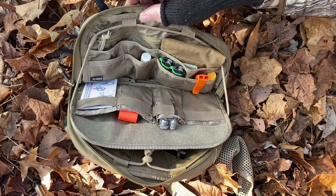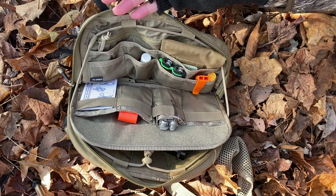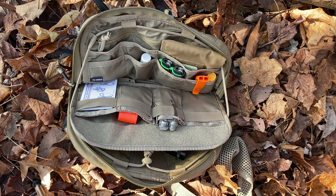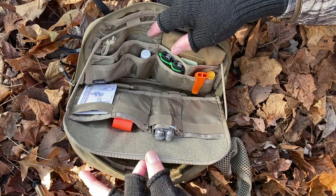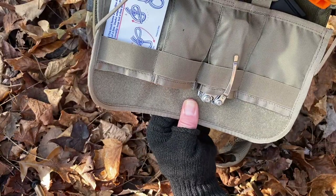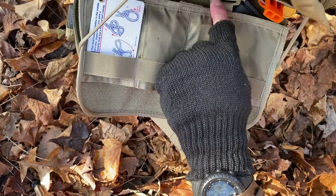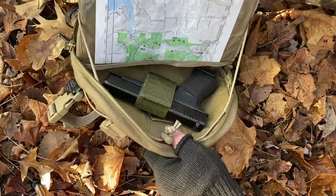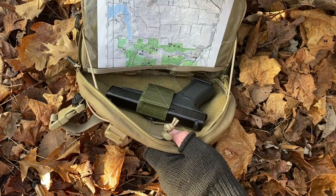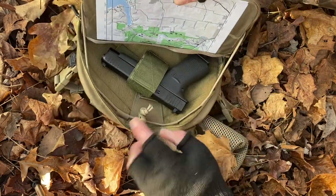Here's where the features really get unique for this pack. The Hill People Gear does not have this much organization — they have very minimalistic pockets, while this one has lots of pockets. What really separates this from Hill People Gear is that this panel right here is removable. Those little buckles come off and the panel can be completely removed. But what's unique is that on the other side it's a map panel — a clear pocket to put a map, which is really nice when hiking. And there's Velcro paneling in the back, so if you want to carry a gun, you can.